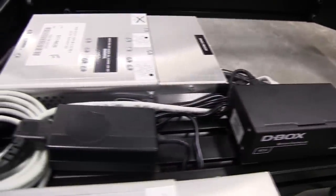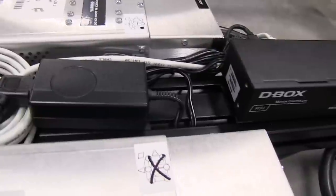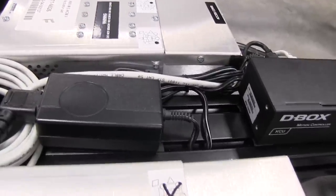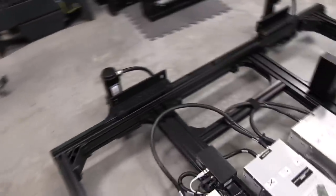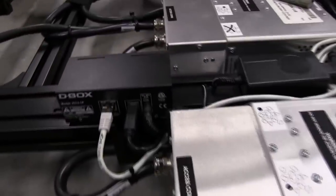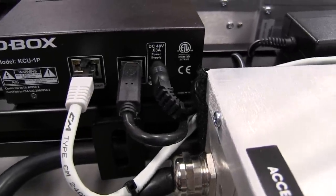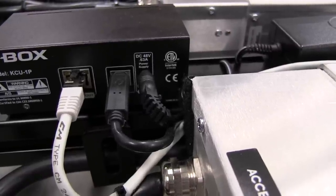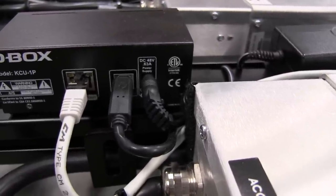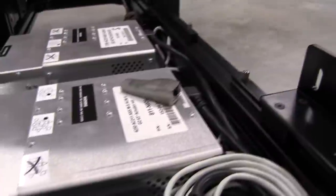The reason I'm thinking out loud about this is there's a power supply right there — an AC to DC power supply conversion. Looking at the KCU 1P on the other side, it's being powered at DC 48 volts, but only 0.638 amps, so it's not a lot of power. It's an interesting choice — I think the 3-inch surge actuator is pulling some power and that's why they need the KCU, but that's speculation.